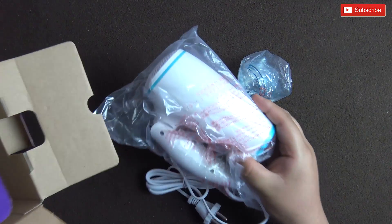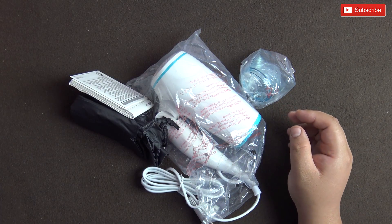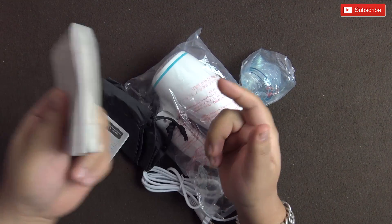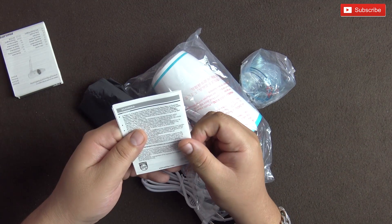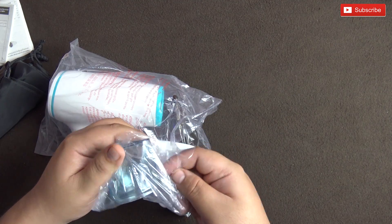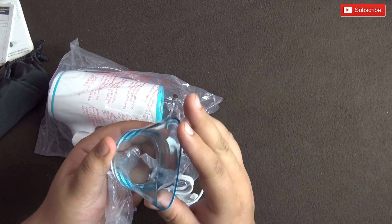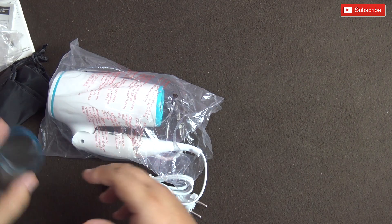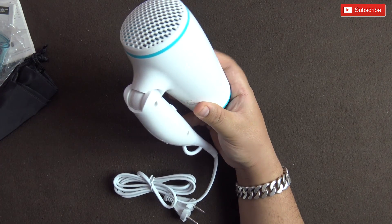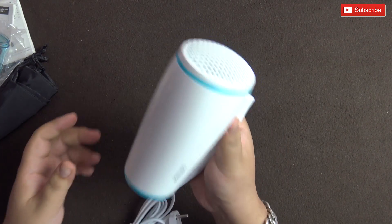Opening the box, here's the concentrator and the hair dryer itself — that's all that's in the box. There's also a manual and some warranty information. The concentrator's plastic feels quite nice and the tint to the plastic is also quite nice. First impressions of the hair dryer itself are quite positive — the plastic feels nice.